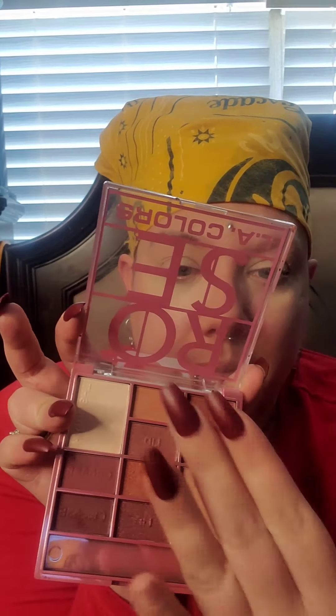I'm going to take this Rose LA Colors palette that I got at Dollar General. There are a lot of relatively muted colors. I'm going to take a fluffy brush and go in with this color right here.